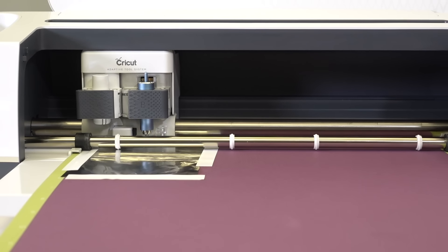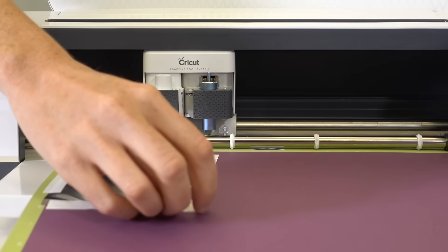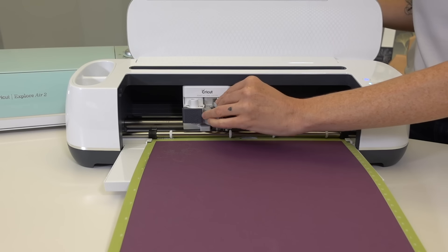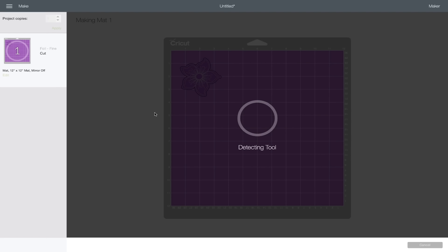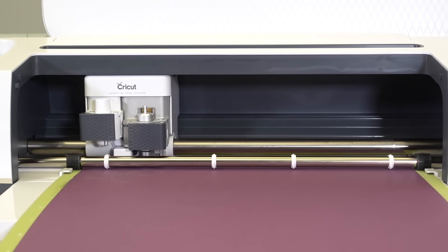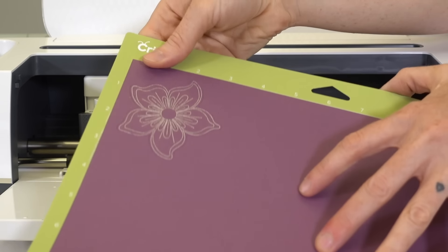Once the Cricut foil tool is done with its part, the software will prompt you to remove the foil and switch out the foil tool for the fine point blade before continuing with the cut. The machine will partially unload the mat to allow you to remove the foil and proceed to cut. This step is very important — don't forget to remove the foil before cutting. When you've removed the foil, press the go button to continue the cutting process. When done with the cut, the software will again prompt you to unload the mat.